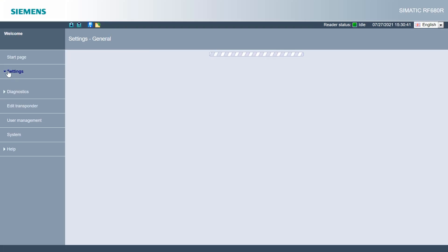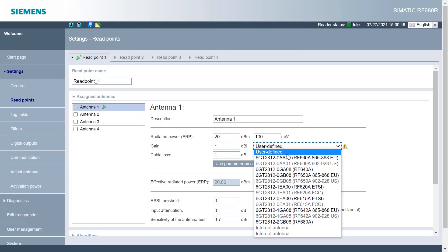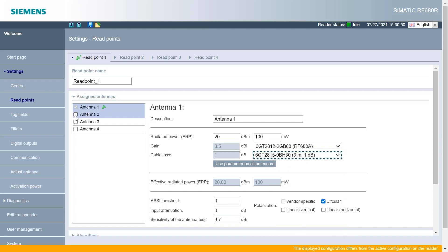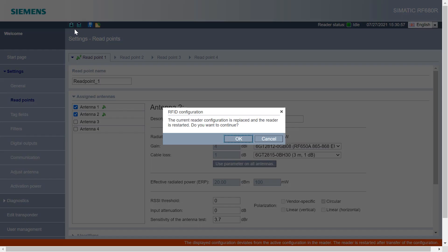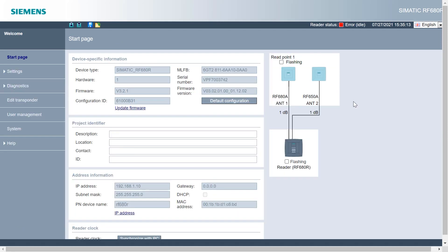Are you tired of entering cable loss and antenna gain values manually? All antennas and antenna cables in our portfolio are easy to configure in our reader's web-based management. You can also combine up to four antennas per reader into reading points and configure them all differently. The web-based management also provides support in the event of problems such as cable or antenna damage — device faults are shown immediately and are transmitted to the connected applications.